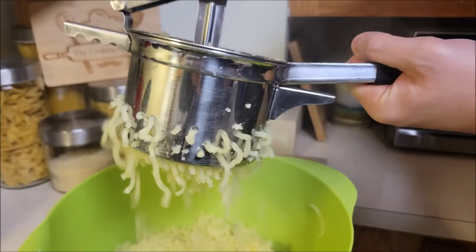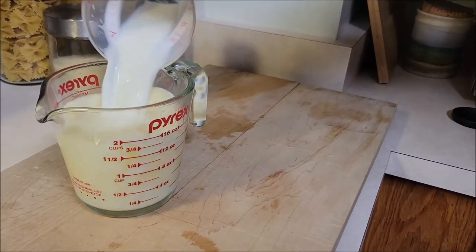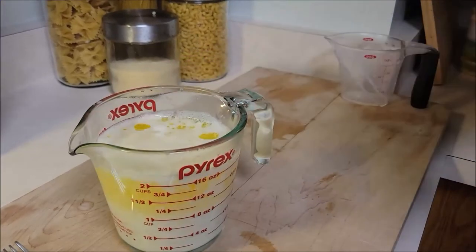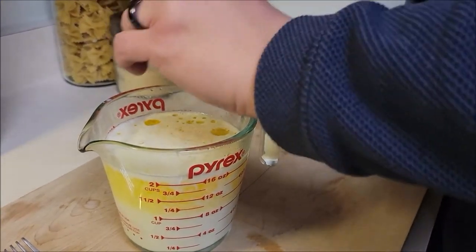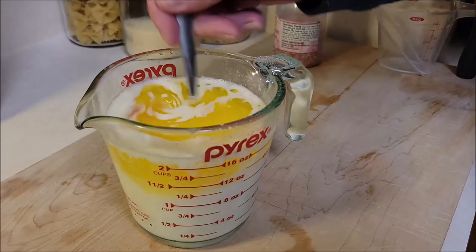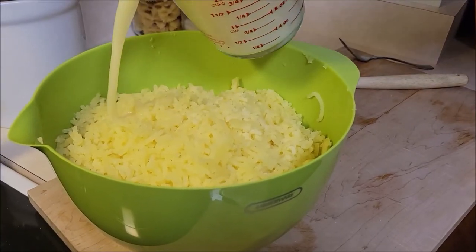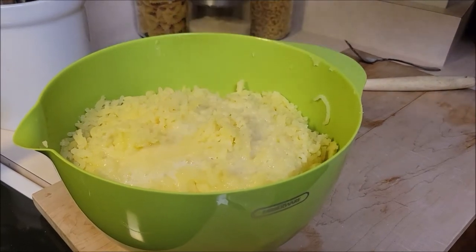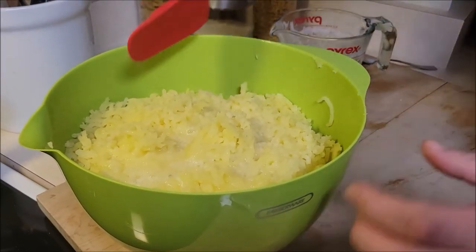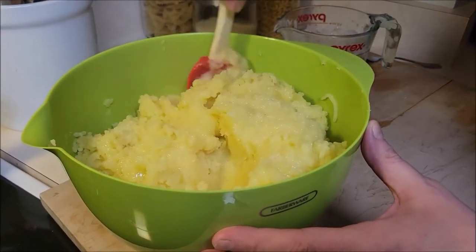Ricing is so much easier than using a hand mixer. Just keep filling the hopper and rice away. Chef went ahead and put his milk and butter in the microwave to heat them up — it's easier to mix in, and the warm milk and butter keep the potatoes from cooling down. This is a good time to season: add a little salt, pepper, rosemary, garlic — whatever you want. Season the butter and milk, because that's the easiest way to flavor them. Now chef has all his riced potatoes and adds a little bit of milk and butter, takes a spatula and moves them around.